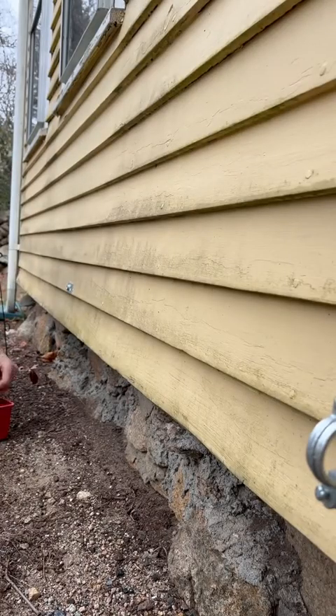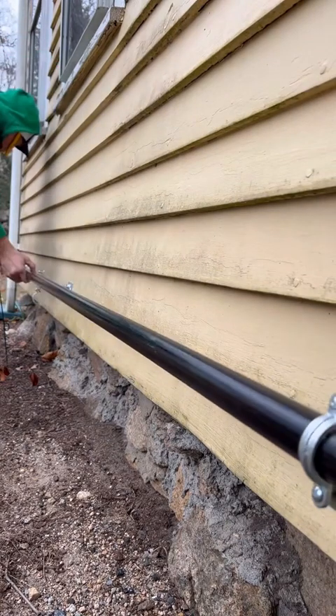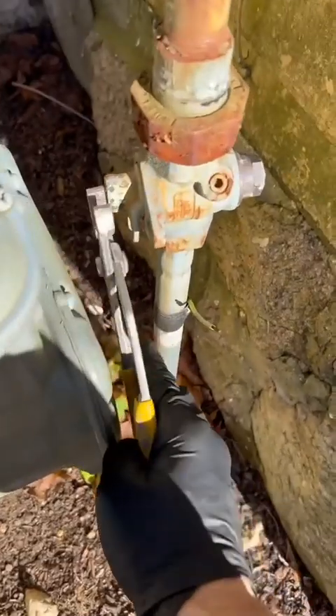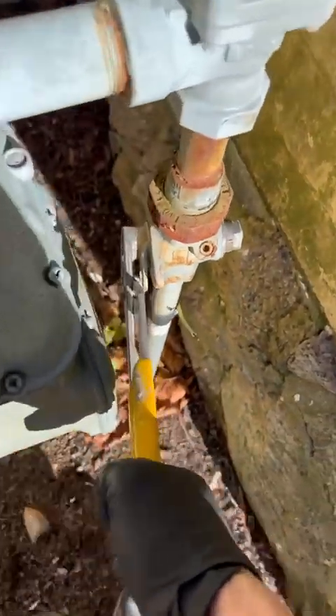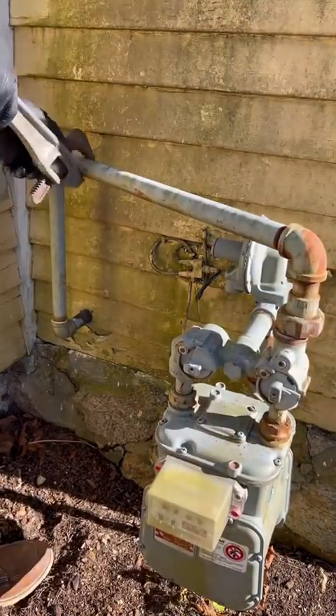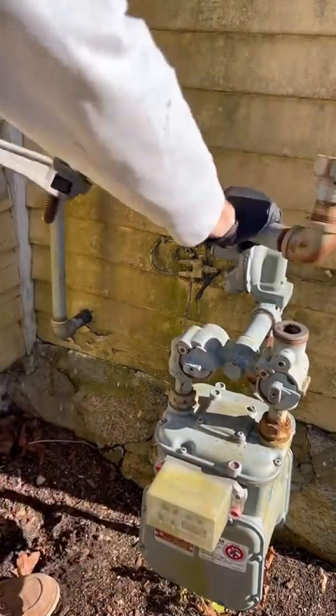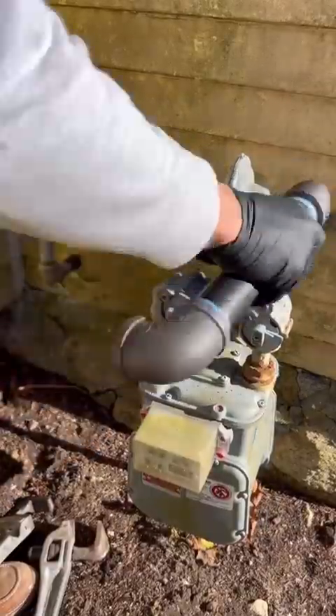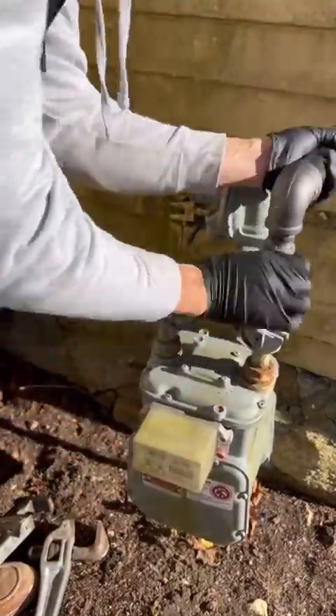If I only had to do two hangers I probably wouldn't have used the laser, but it comes in handy for situations like this. I landed a 10-footer on the house and then started the meter side. Once I get the meter side locked into the 10-footer it's easy — all you gotta do is run it back to the generator. When taking this off, don't forget to take that little rubber gasket and put it in your pocket or you'll be lost without it.